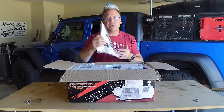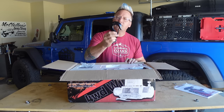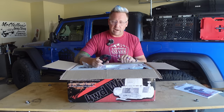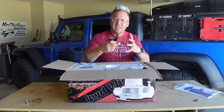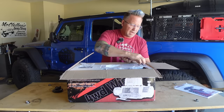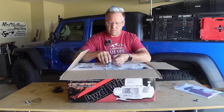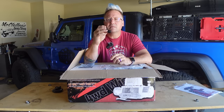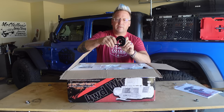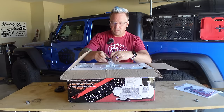In the box we have a nice instruction manual with a sticker — yay for that. We've got your standard hook. There's nothing super fancy about this hook; it's the only thing on this winch I would replace with something a little higher quality, like a closed thimble like we have on our rigs. But it's a standard hook that will work. We've got your hardware — a pretty standard hardware kit. They do include something a little different: a little hook mount that attaches to your fairlead so you have a place to park your hook when not in use. Kind of cool — I've never seen one of those before.